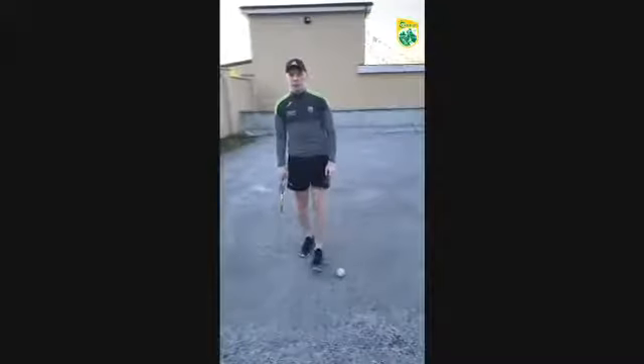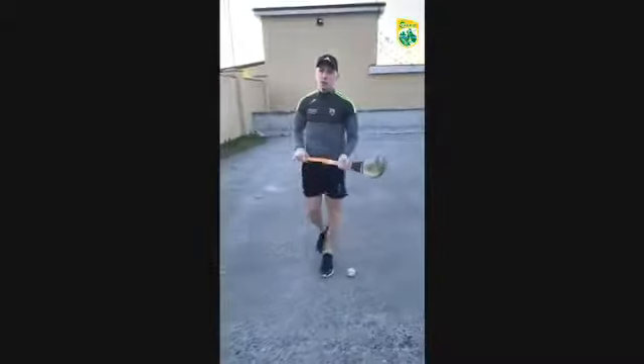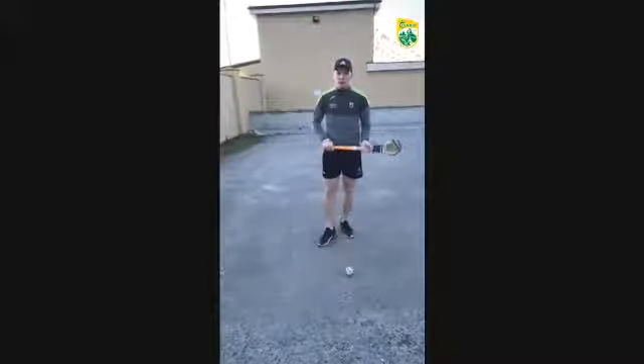Hi guys, Michael Stasher here. I play for Ebidorni and the Carrier Senior Hurlers. Today I'm going to be teaching you two skills. The first skill I'm going to be teaching you is the first touch.